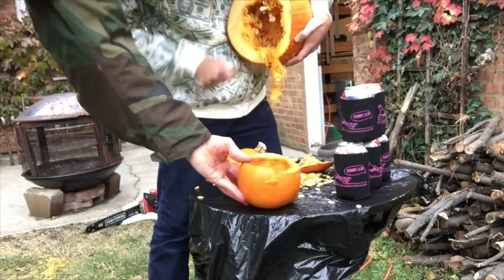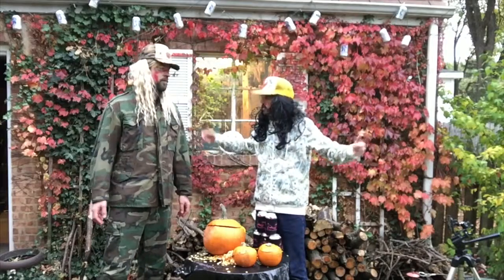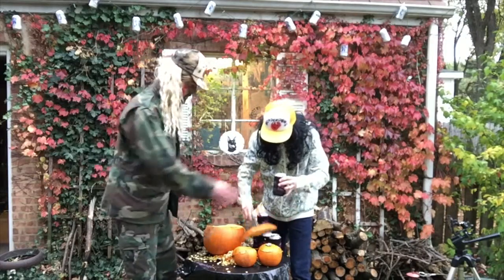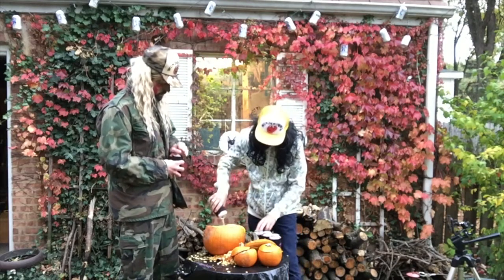Step number two is pour your favorite brand of beer into the pumpkin. We gotta start pouring — crack open a couple. Here we've got Pyramid, your favorite beer. Yeah, fill up the pitcher.